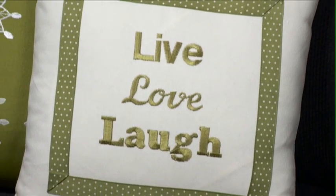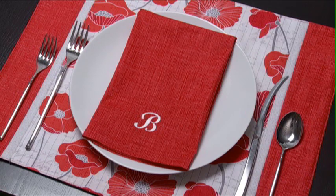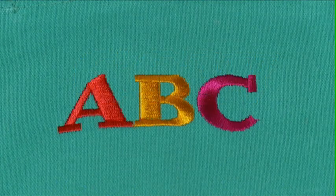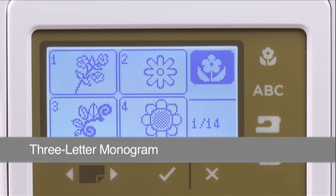Your Singer Studio embroidery machine comes with three built-in fonts so you can personalize projects with lettering and monograms. In this chapter, we'll explain how to create a basic three-letter monogram. We'll also show how you can add color stops between letters and how to create text with upper and lowercase letters. Let's start by creating a simple three-letter monogram.